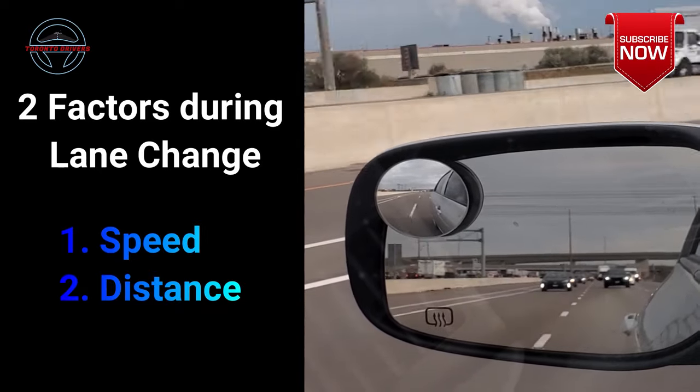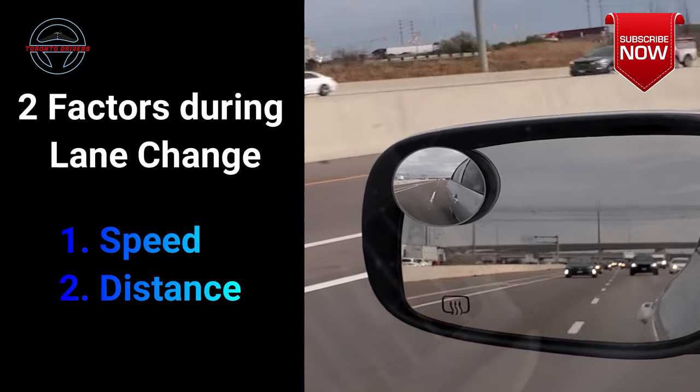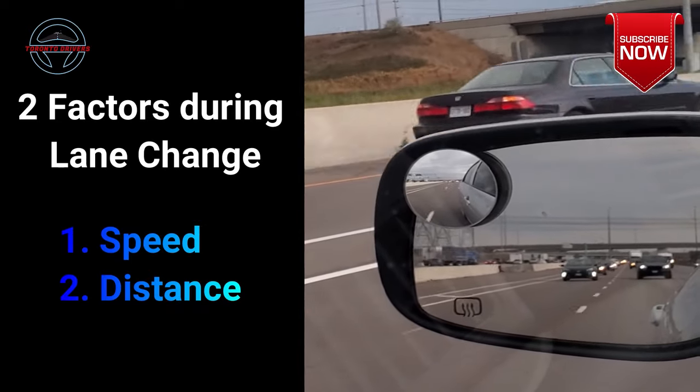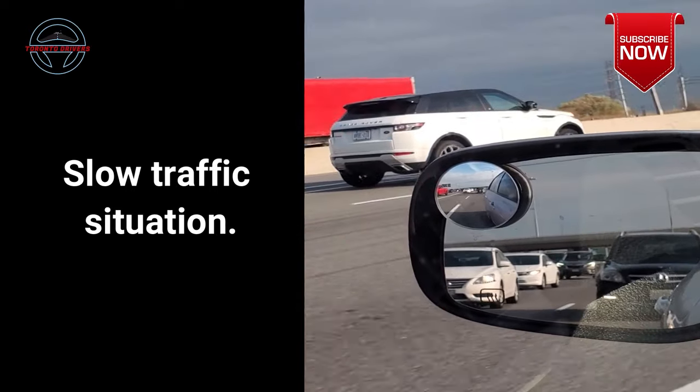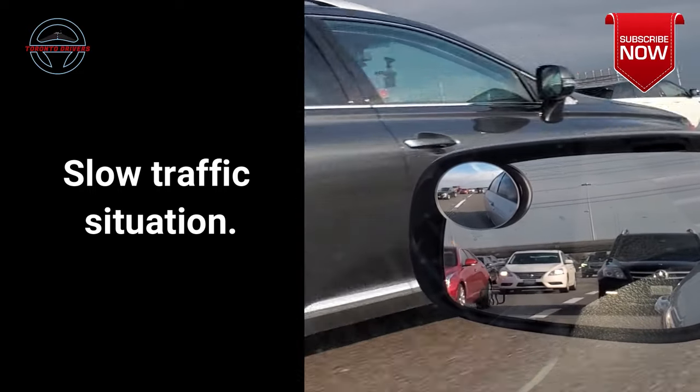Now remember, whatever I've told you about the side view mirror applies only when the speed of traffic is 50 kilometers per hour or over. However, when the traffic is going slower than that, you could switch lanes even when the car is close to you.